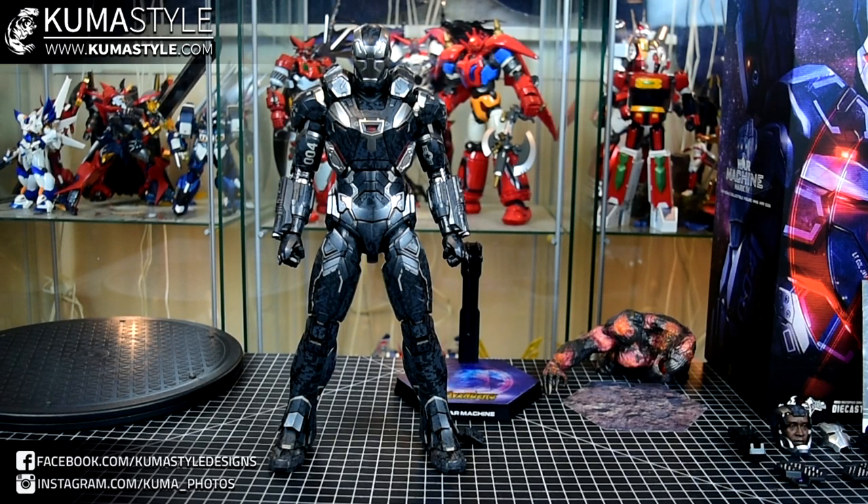Hey guys, welcome back to Kumisawa Reviews. What we have here is the Hot Toys War Machine Mark IV. This is from his appearance in Avengers Infinity War. Outside of the Hot Toys Iron Man Diecast Mark VII, this is definitely my most anticipated Hot Toy of the Year. This is my first year of collecting 1/6, but I've gotten quite a few in that time.